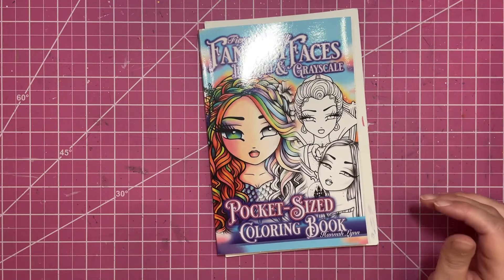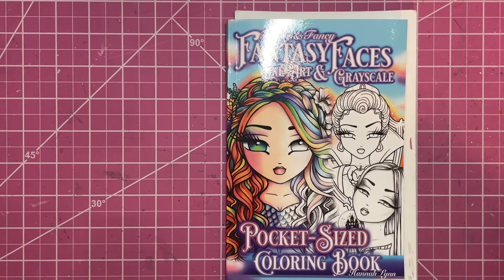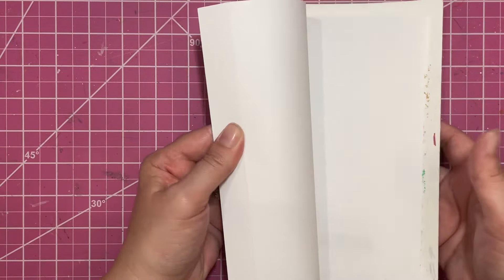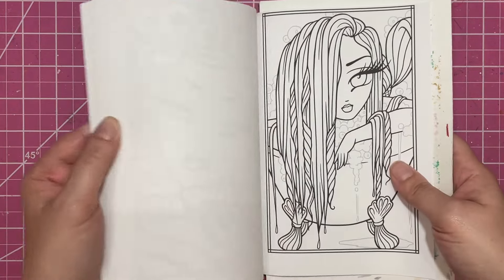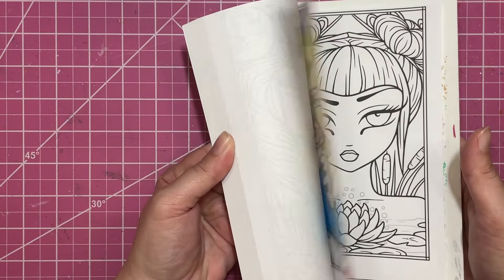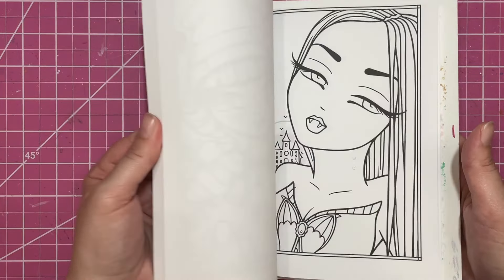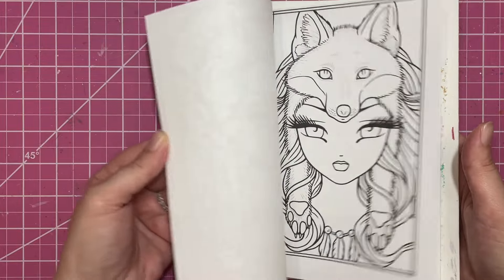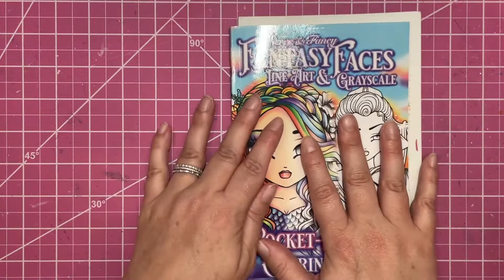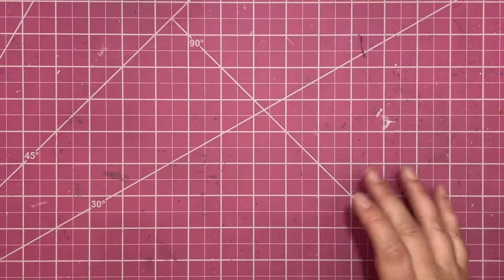First up I have the Fantasy Faces — this is the pocket edition. It's one of the smaller size books that she makes and these are just so fun to color. I do not have very many in here at all. You get two images of each illustration but one is grayscale and one is not. I have started that one and I think that's the only thing I've done in this book. It is one that I do have on my to-color list and when I'm done with my Enchanted Faces pocket size I'm either going to start this one or the Sweet and Simple.